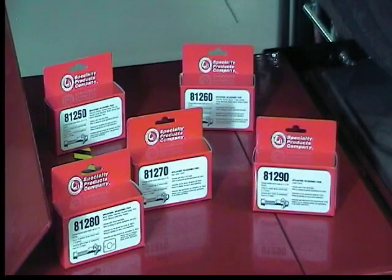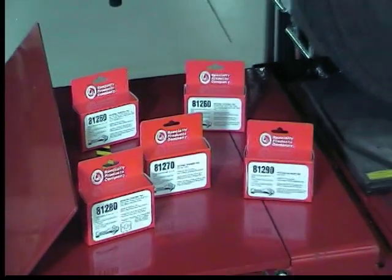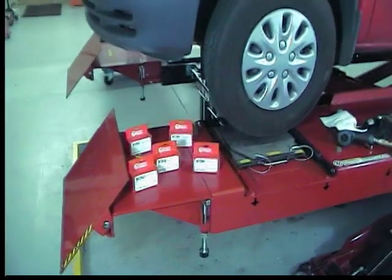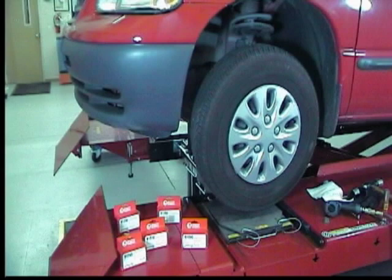Each kit contains two cam bolts, enough to do both sides of the vehicle. The example used here is a 2000 Dodge Caravan. It has a 14mm bolt and the application calls for the use of an 81-260 kit. Please follow all safety precautions associated with this product.